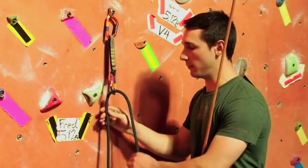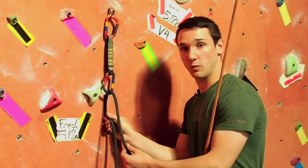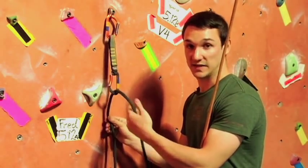The important thing to remember when you clip is — if you laid the wall flat — the rope to your belayer should always be closest to the wall, and the rope to you, the climber, should always be on the top of the draw. That's the proper way to clip.